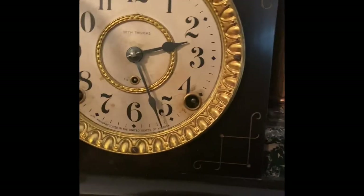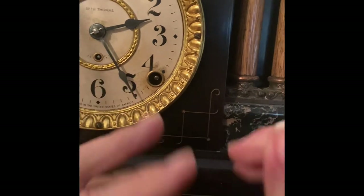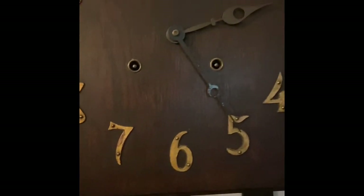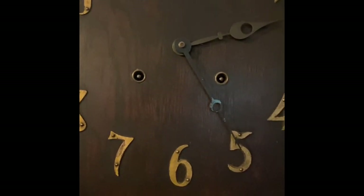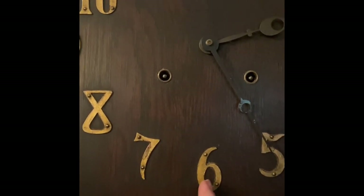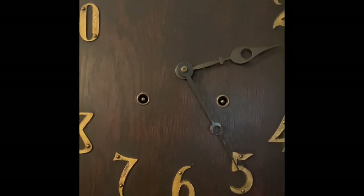Carl the clock guy also told me: don't chase the time. Don't run to your clock every day to adjust it a minute here or there — just do it once a week when you wind it. Also, be careful: do not wind on the half hour because the clock makes a little ding, and do not wind on the hour because it will gong as many times as the hour. So be mindful of that.